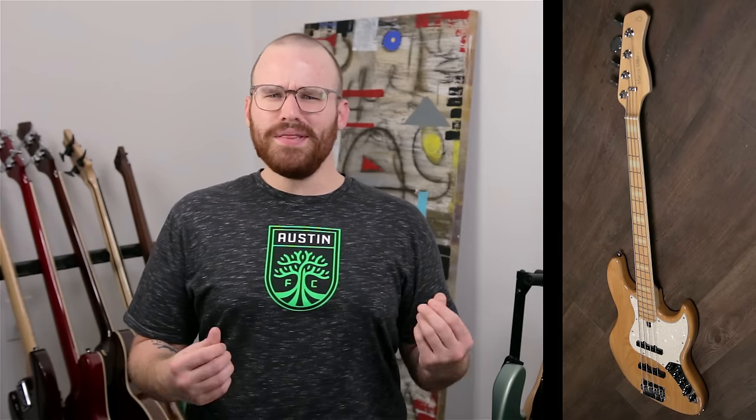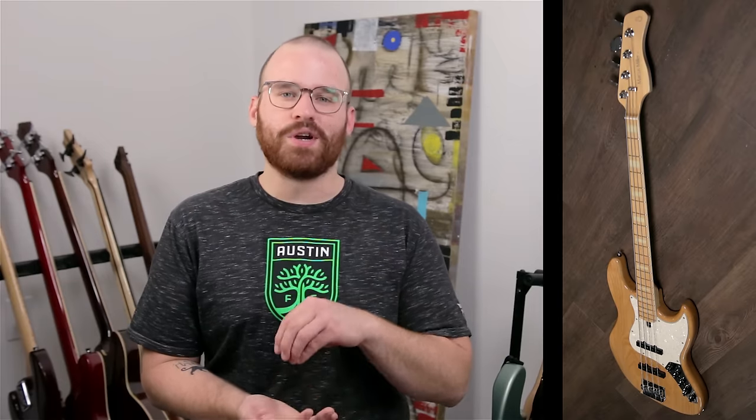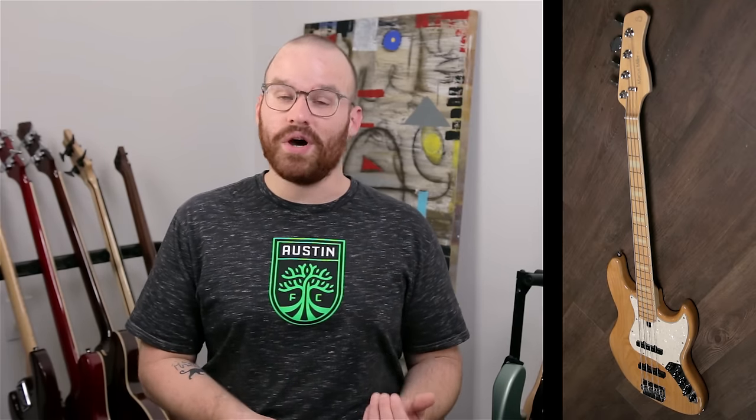The V7 is obviously inspired by the Jazz Bass — AKA Marcus Miller's favorite. What I really love about Marcus Miller is that when he created Sire Basses, he had a clear vision and wanted to change things up, but wanted to keep the core where it was. He loved the idea of the Jazz Bass and just wanted to make it his own, adding little features that work really well.